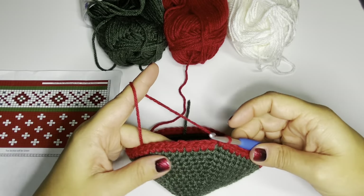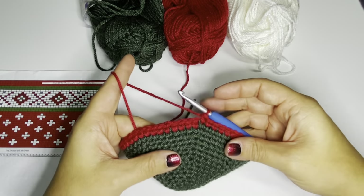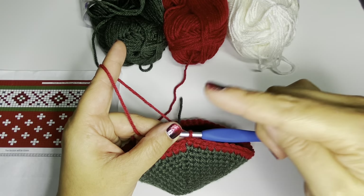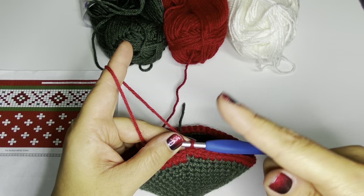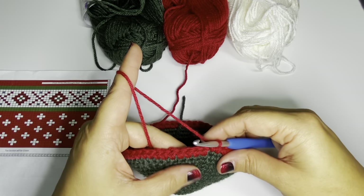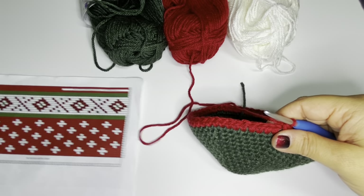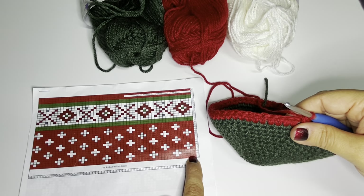We've finished the first row of our graph. You can see where the little jog happens — when working in the round without a slip stitch join it's a constant spiral so there's always a small jog. But it runs right along the back edge of the stocking, along the back side of the heel, so you won't be able to see it when the stocking is hung and it's really hard to notice once the stocking is done anyway.